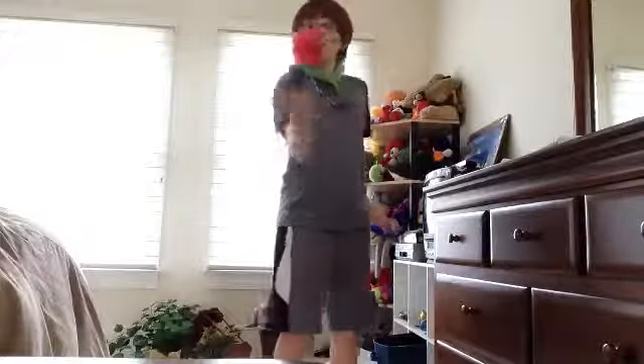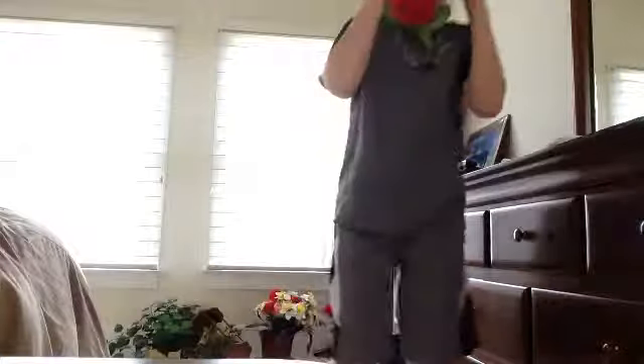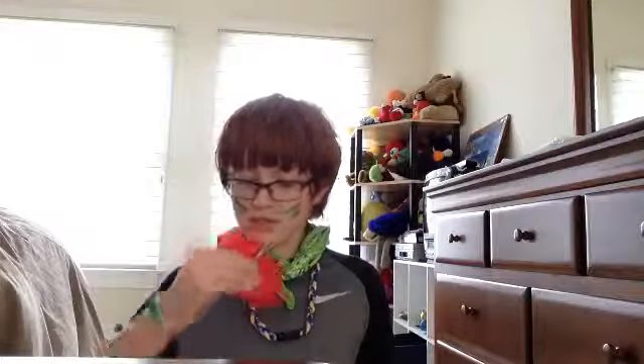One, two, three, four. One, two. Oh, my goodness. I'm going to get a little bit closer. What happens if I put it through — wow. So, let me just — okay, now it feels weird.